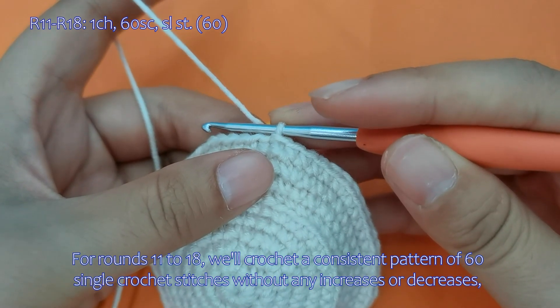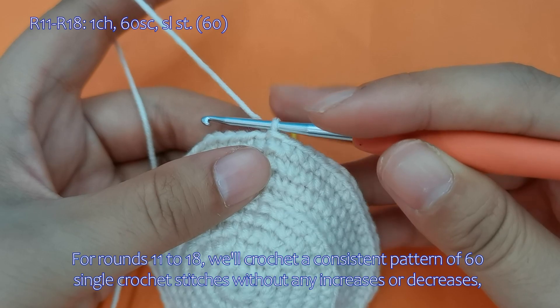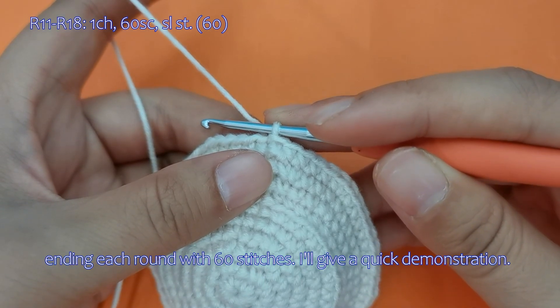For rounds 11 to 18, we'll crochet a consistent pattern of 60 single crochet stitches without any increases or decreases, ending each round with 60 stitches.